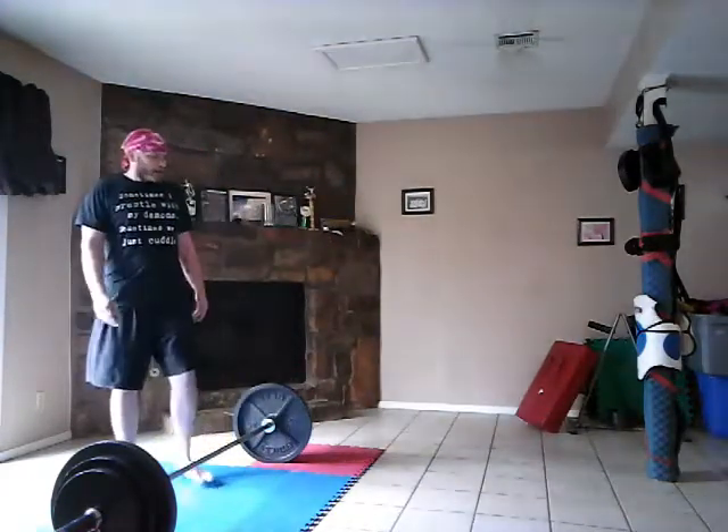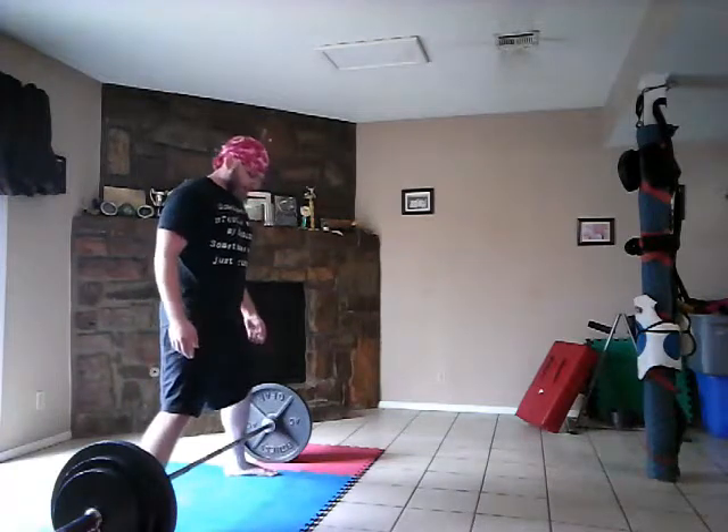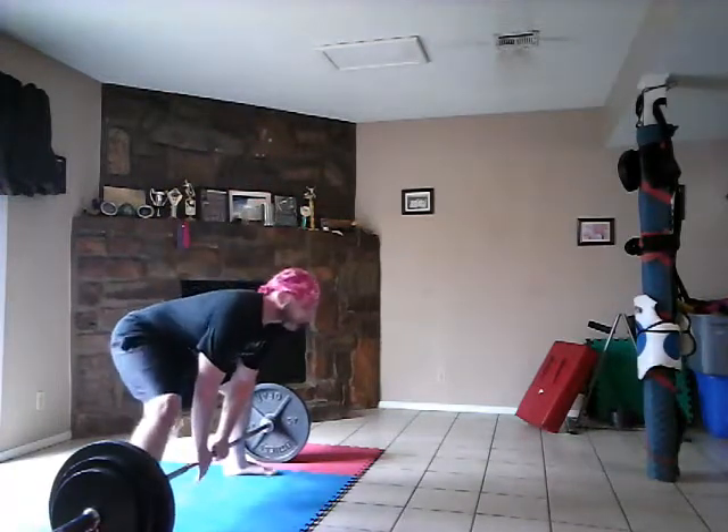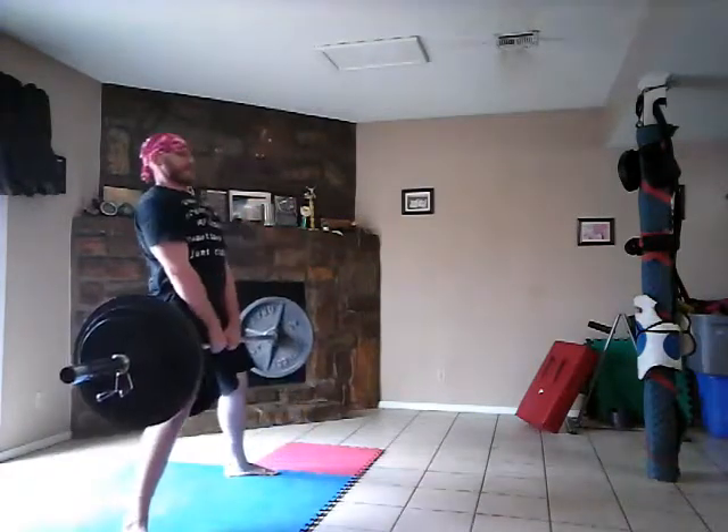So why deadlifts and kicks? Well, deadlifts are good for strength building — full body strength building. And kicking is a pretty good dynamic stretch. So after doing sets of deadlifts, getting out there and kicking helps stretch out and improve flexibility. What I'm trying to do is build strength without causing my kinetic chain to become sluggish.